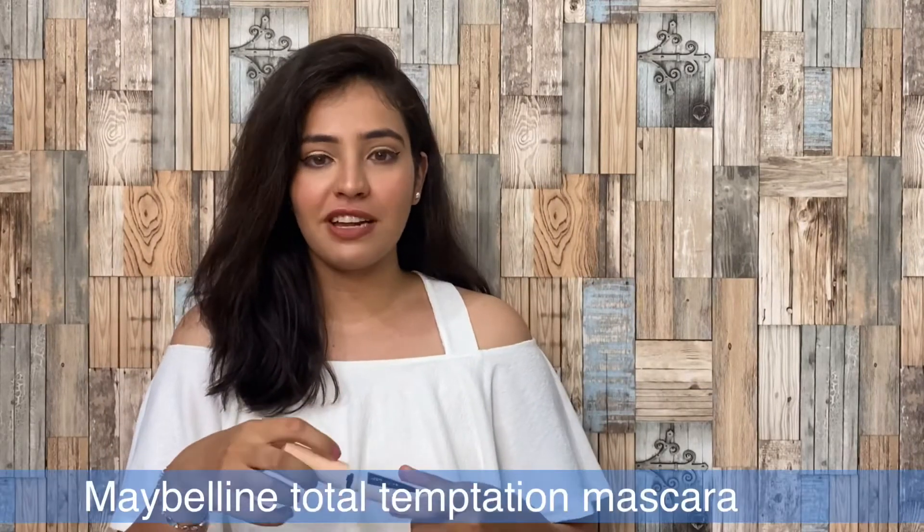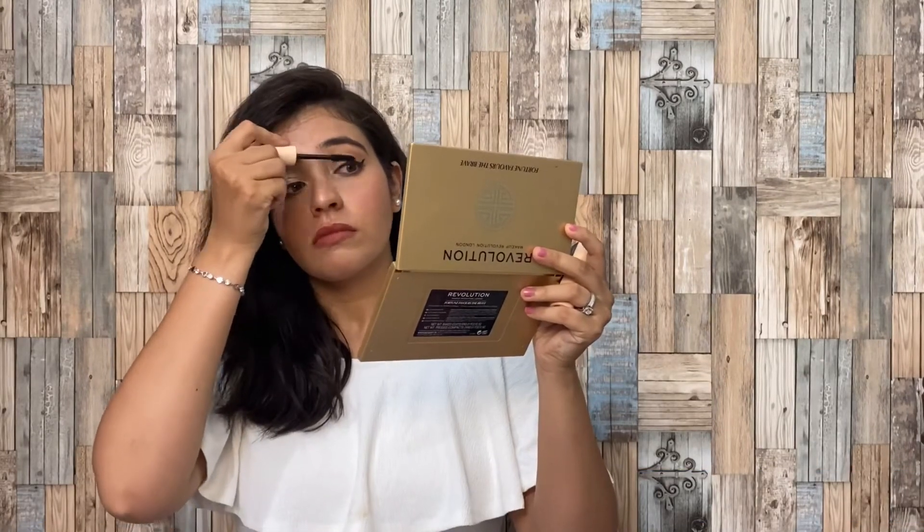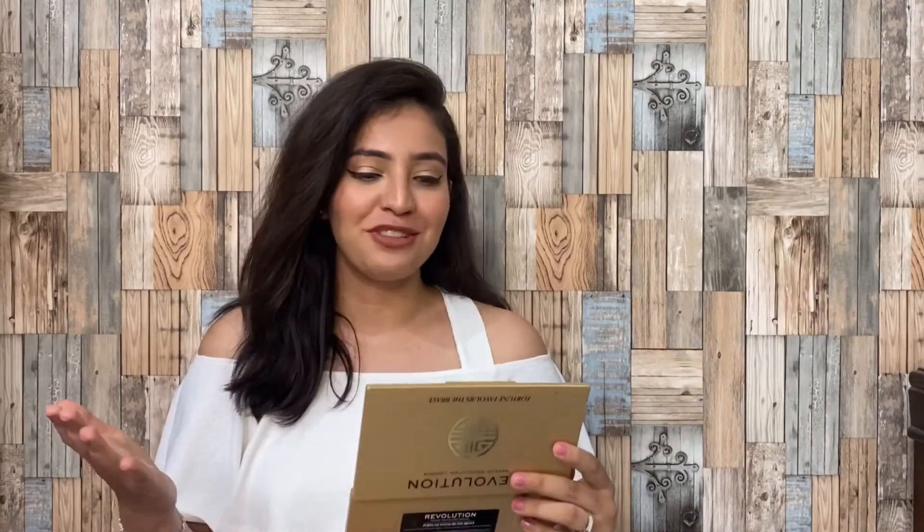I forgot to put mascara on earlier, but I have applied it now and my eyes look more beautiful. That's it for the final look and the video. I hope this was easy to follow — it's a very easy and wearable look that you can easily wear. If you want to watch more videos, please subscribe to my channel. Thank you for watching. Bye.